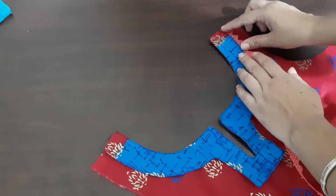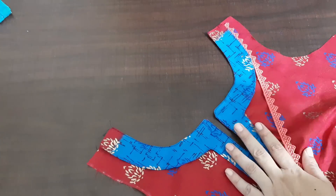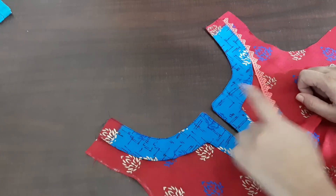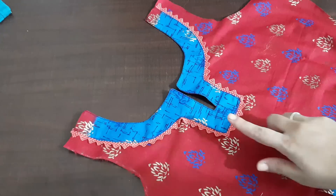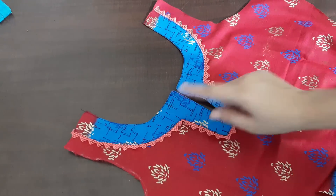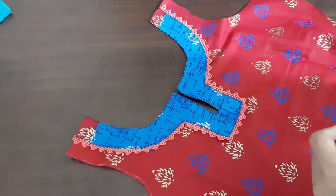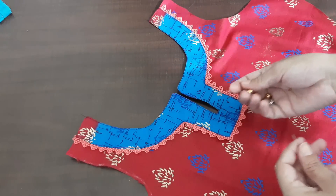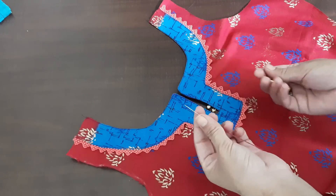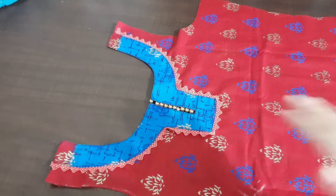Now we have to stitch the lace this way and stitch it to the next layer. We have attached it on the net and stitch it to the next layer. When we cut it, we have to stick it. Now we will connect needle one by one here. This is our beautiful and simple neck design.